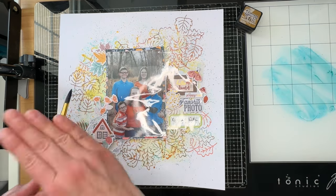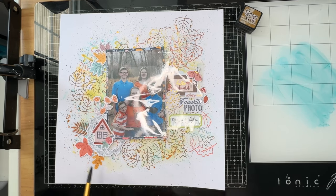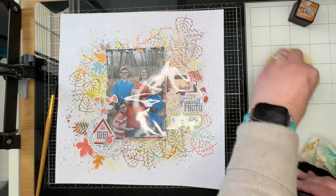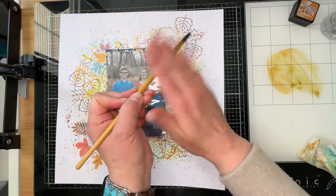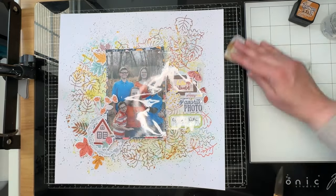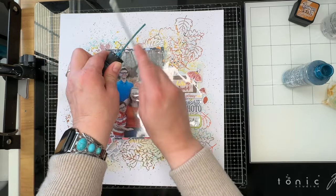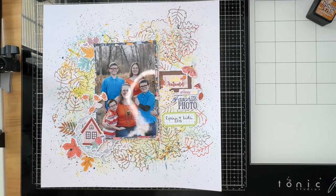The very last color I bring in is Uncharted Mariner distress oxide spray — a color that sits on my desktop because I absolutely adore it. I also have Lost Shadow or Hickory Smoke on my desktop as well as my favorite white, but I don't put those on this layout. I do use the Uncharted Mariner. I love the distress oxide sprays — they are probably my absolute favorite product and they get used quite a bit. All right, my layout is completely finished.